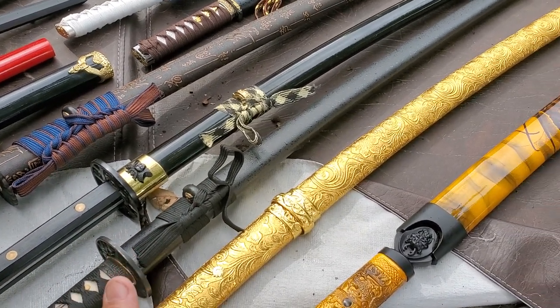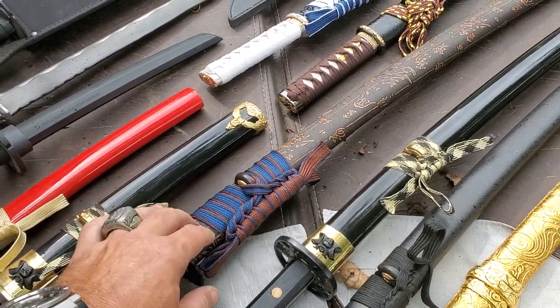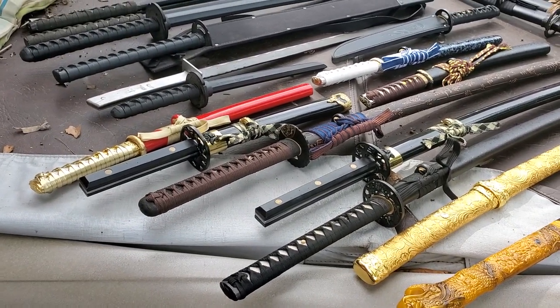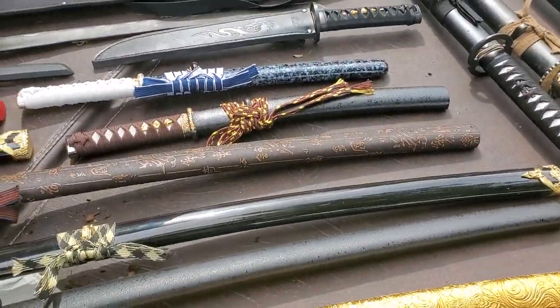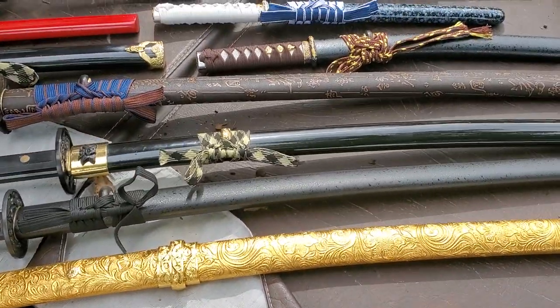They come sharp. They come ready to use. If this one is the only one I have that's a little bit loose in the Saya, who cares? It's me who chose to get entry-level. They didn't send me a $1,000 sword with a loose scabbard. So I've got to keep that in mind.